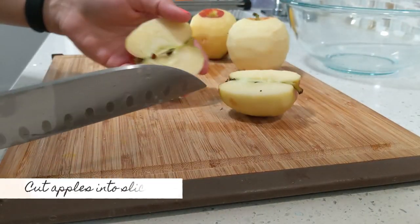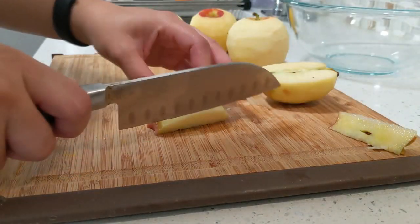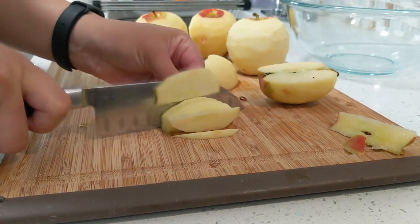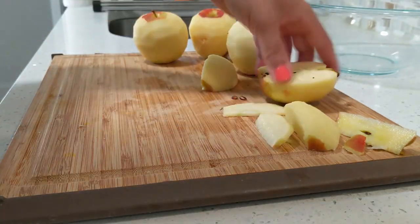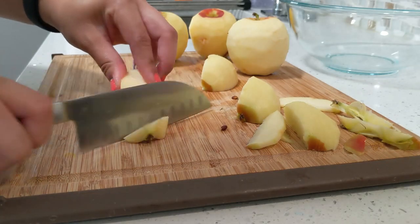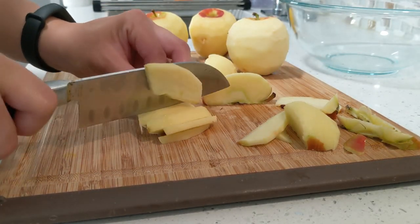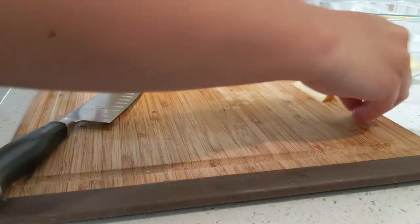After peeling, I'm going to slice them up — cutting them in half first, then removing the core and cutting them into fairly thick slices. I don't want to cut them too thin where they'll disintegrate after the pie bakes; I want to see the slices of apple in the pie. Transfer all the sliced apples into a large bowl as you cut them.